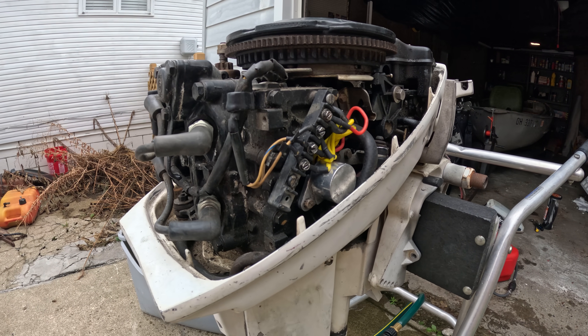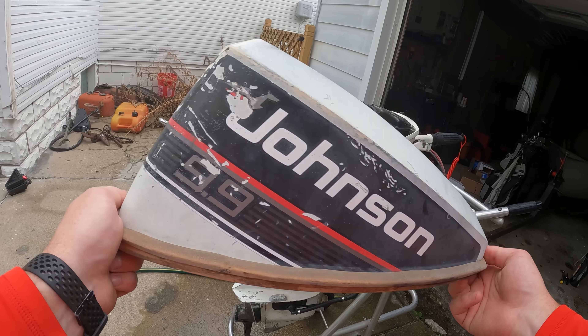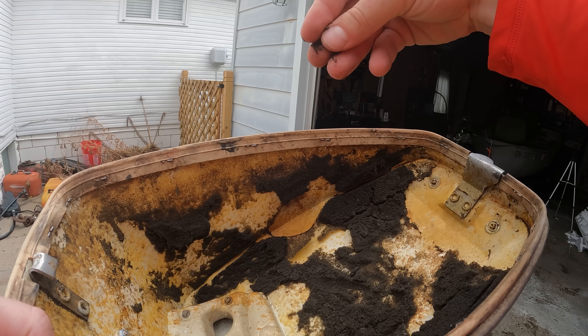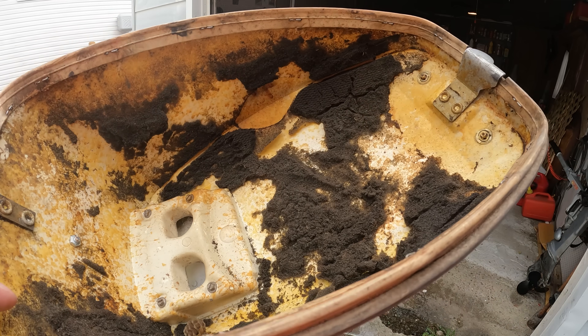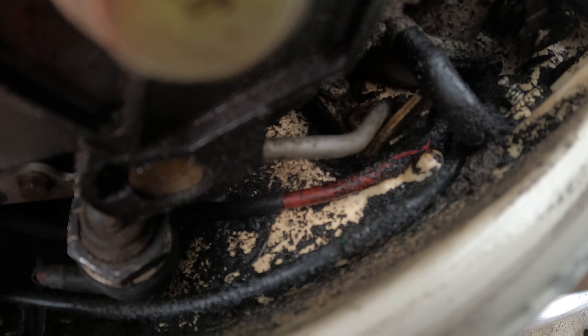We're getting no pops or even the slightest attempt to start, so time to dig in a little deeper. First clue I have is actually in the cowling. Look at that — this is the foam interior of the cowling. Over time it completely deteriorates, gets hot from the engine, crumbles. It's actually very rare to find engines with this stuff still in it. It falls out and gets into everything in the motor, so my guess is the carburetor is probably filthy.